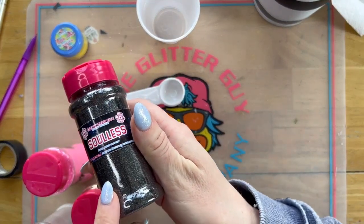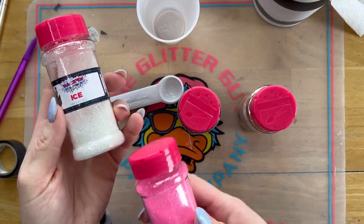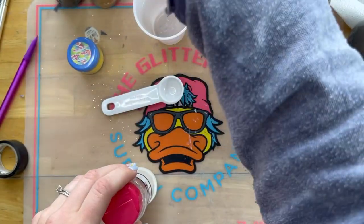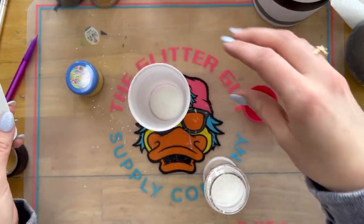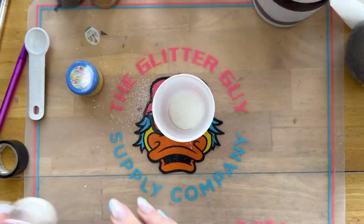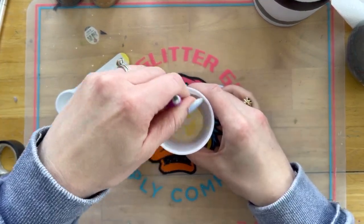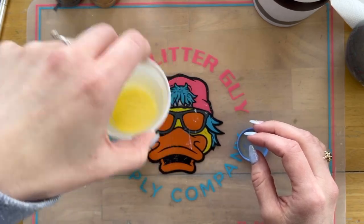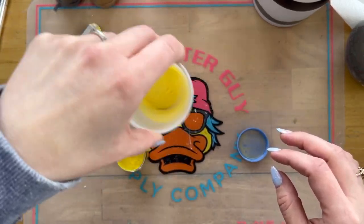Now that our cup is taped off, we're moving on to the fun part: the sparkle. All of my colors are from the Glitter Guy — I will have a discount code in the description box. I'm going to be using Solless, Sands of Time, Shortcake, Ice, Magic Yellow Mica powder, and champagne for our silver. We're going to make our own yellow glitter because I had a specific shade in mind. I'm putting in about two teaspoons of ice glitter and then adding little bloops of Magic Yellow Mica powder — I ended up doing three bloops. You can use a yellow glitter you already have; this is your tumbler, so you make your choices.